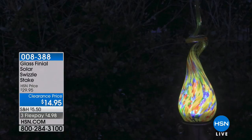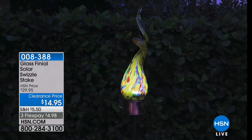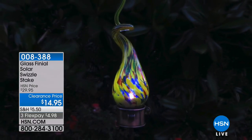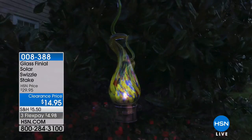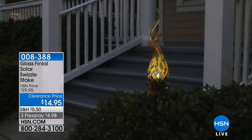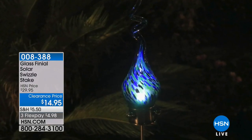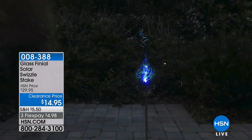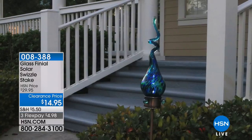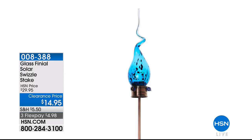These are beautiful solar swizzle stakes at $14.95. The yellow is called Mercury and the blue is called Saturn - absolutely stunning solar lights that you just put in your yard for instant curb appeal. The clearance price is $4.98, the lowest price we've ever had. Very limited in the amount we have, so those are expected to sell out this morning.